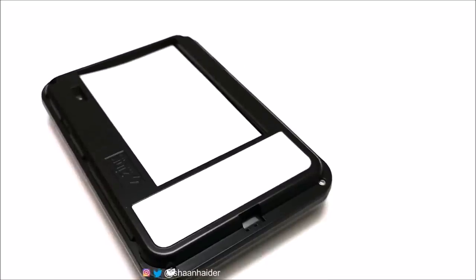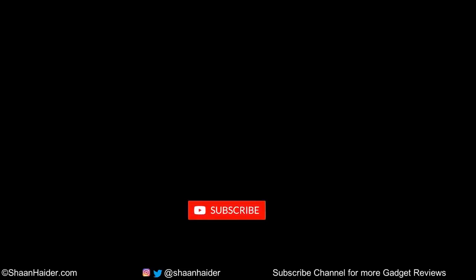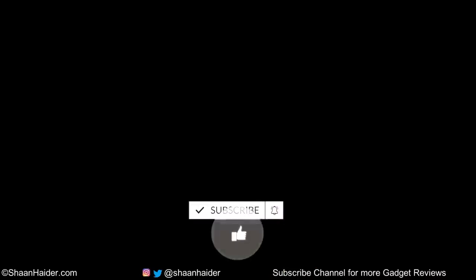Thanks for watching this video. If you like this, give it a thumbs up, share it with your friends, subscribe to the channel, and hit the bell icon to get notifications for future uploads. I'll see you guys next time in another video. Have a nice day.